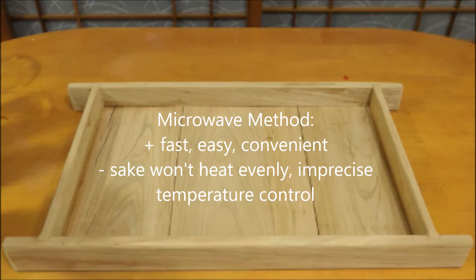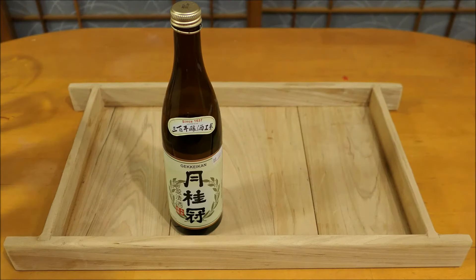The first and simplest way to warm up your sake is to use a microwave. On the plus side, it is very fast and convenient. On the downside, the sake doesn't heat quite as evenly as some of the other techniques, and you can't control the temperature as accurately.